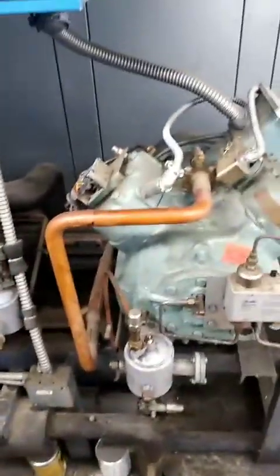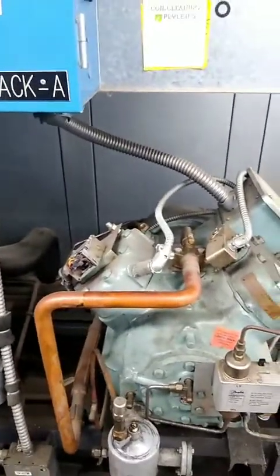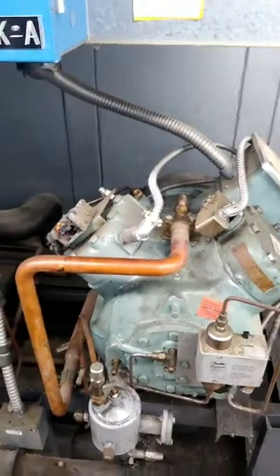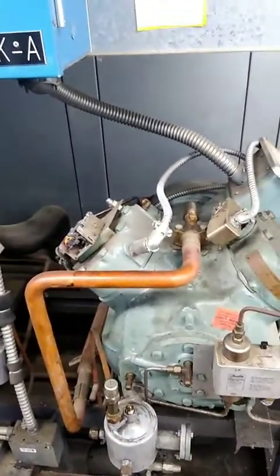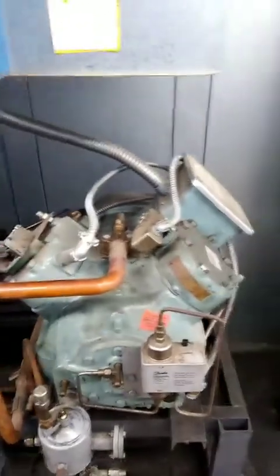What I did was hook the gauge up to the suction, closed that valve down, and pulled it down to around zero or a little below. I shut it off to see how fast the pressure would rise, and it shot up pretty fast — up over a hundred PSI. So it's blowing through.